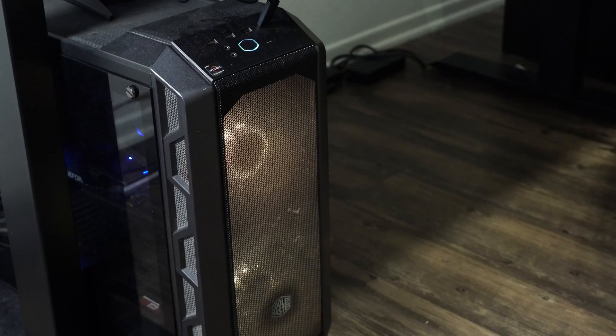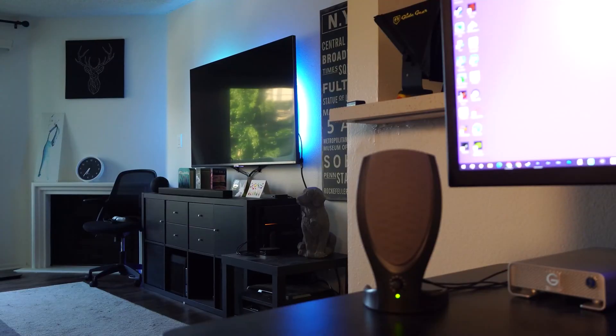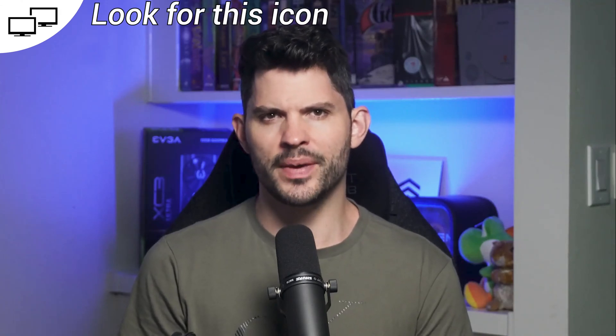My setup is as follows. My PC sits under my desk, connected to two desk monitors and one big screen TV over by the couch, making for three monitors total. If you're only using two monitors total — one TV and one desk monitor — the process is a little different and I'll make note of that when needed.